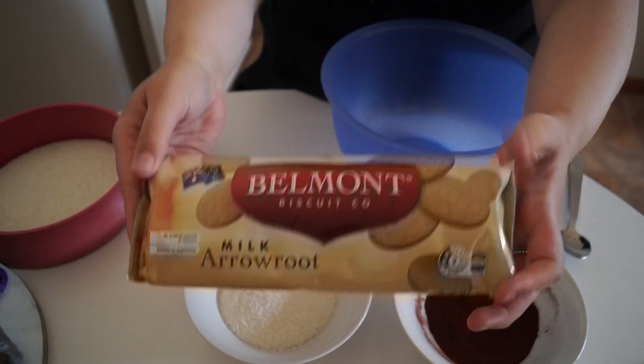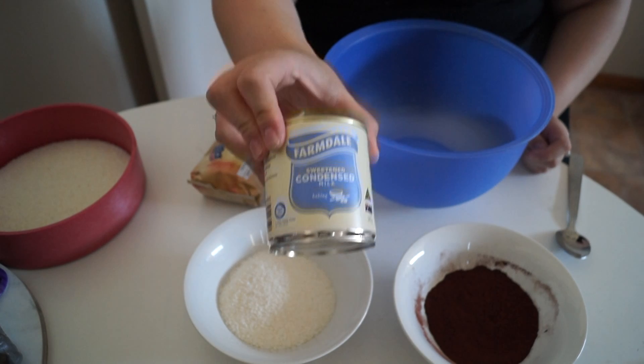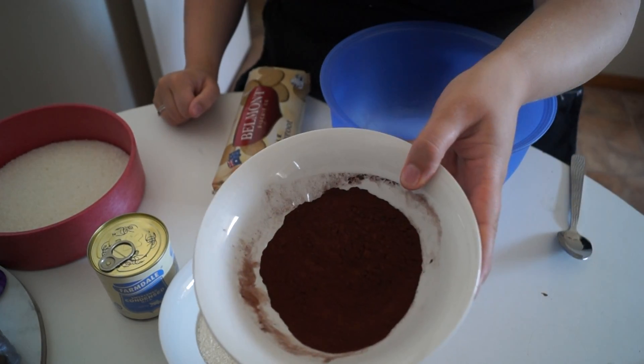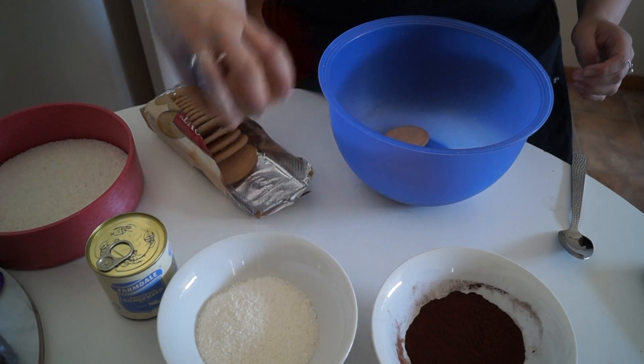Hey guys, welcome back! This is my really simple snowball recipe. All you need is one packet of plain biscuits — I'm using Murray's — some condensed milk, half a cup of coconut and extra for rolling, and a quarter cup of cocoa powder. Honestly, this is probably the easiest Christmas dessert you can ever make.